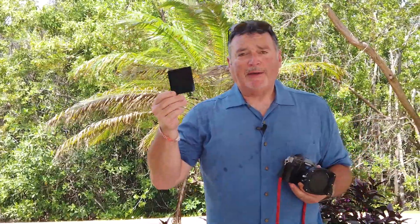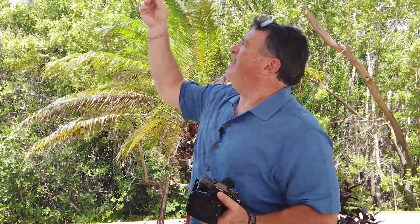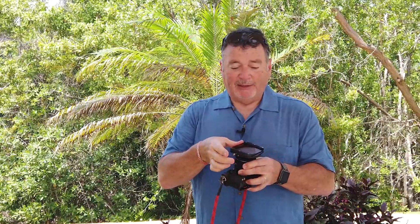Here's one of my ND filters — this is a six-stop ND. If I hold it up to the sun I can see through it a little bit, but this is pretty dark. It's very simple to use; it just slides into the slots on the front of the holder and that's it.